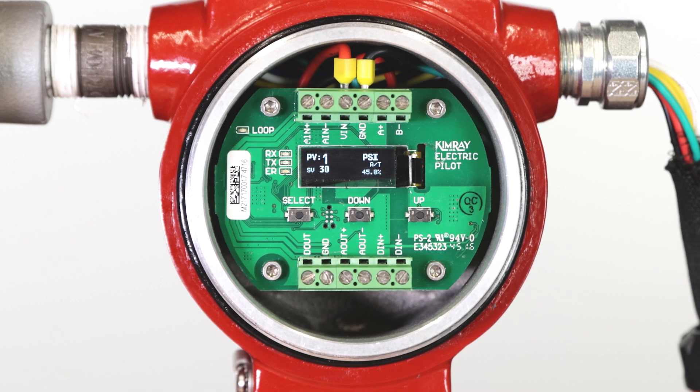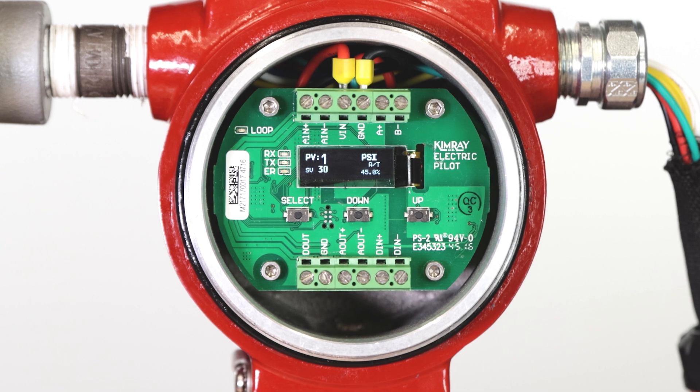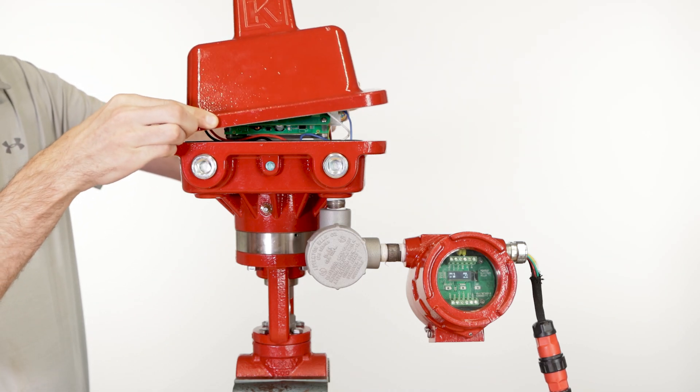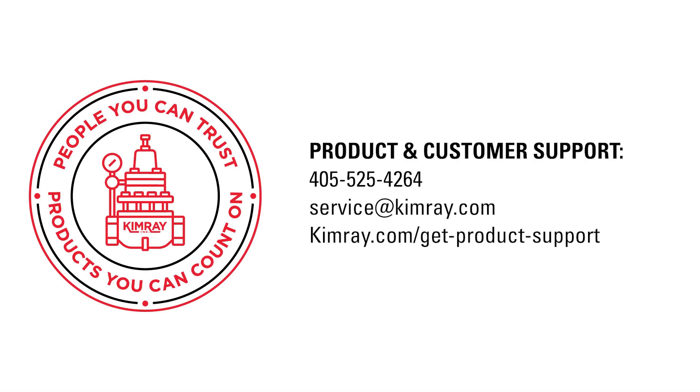This should take 10 to 15 seconds. Once it has completed auto-tune, it will automatically move to run mode and begin controlling your set value. You can leave the pilot on this screen and it will move to standby mode after approximately 4 minutes. If you ever need to change your set value, you won't need to run auto-tune again. You will only need to do that if you change the valve or trim size. Securely replace the electric actuator lid and the electric pilot cover, and now you're set up for back pressure regulation. If you have questions about the Kimray electric actuator, contact Kimray customer and product support.